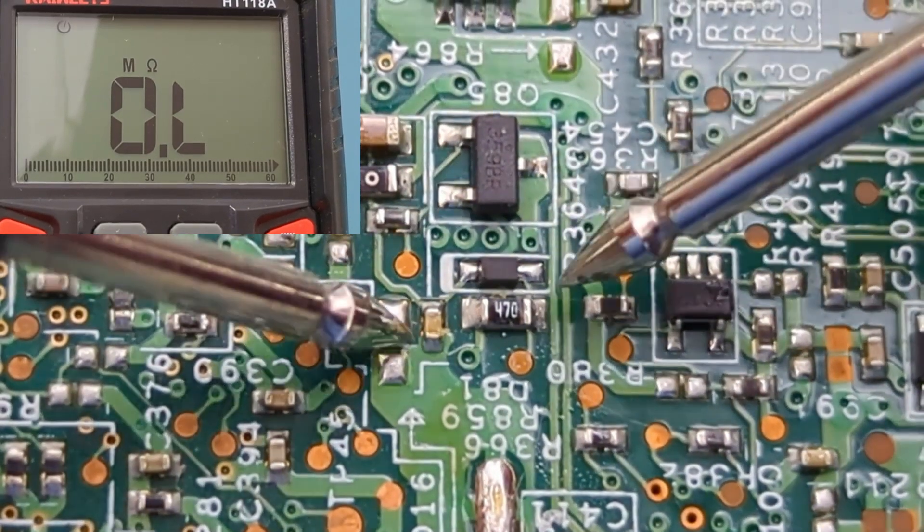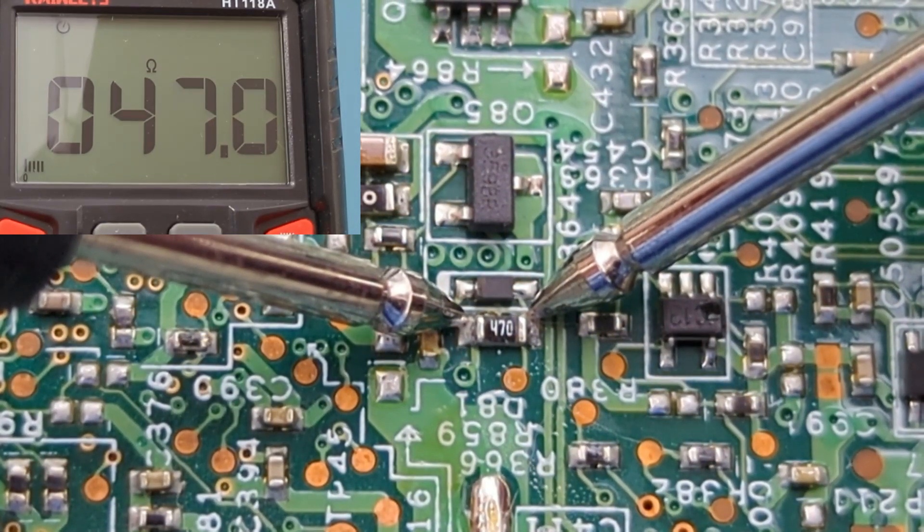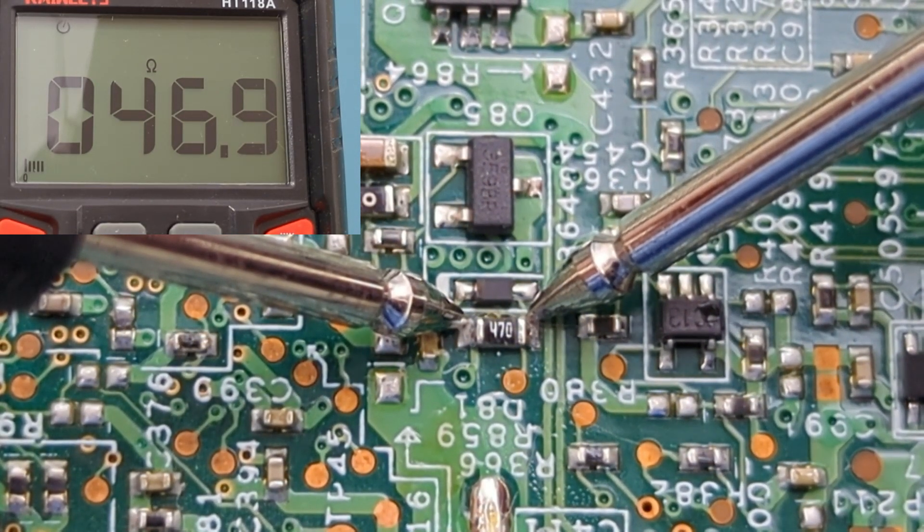This resistor code shows 470, so we should expect to get around 47 ohms. The reading shows around 47 ohms, so this resistor is good.